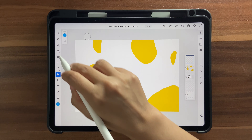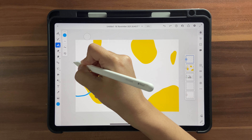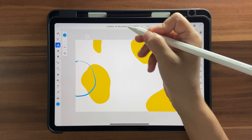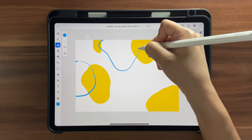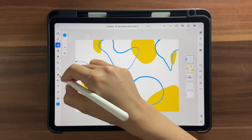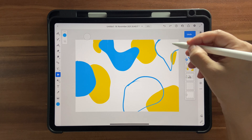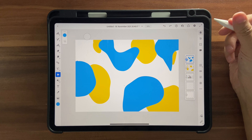Now click on a new layer, choose a different color — this blue. Go back to your vector brush and make more marks, but make sure that some of them overlap the yellow, because otherwise it won't look nice. Then use the fill tool to fill them in.